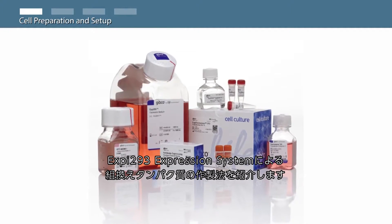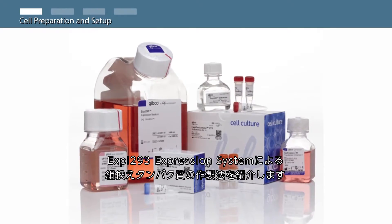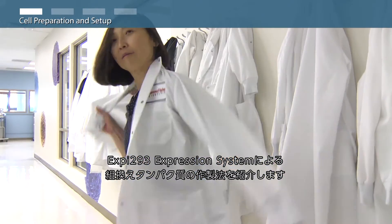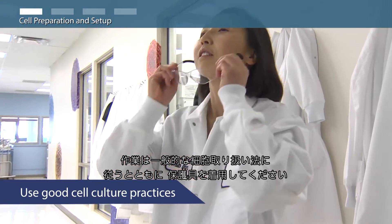In this video, you will learn how to produce recombinant proteins using the XP293 expression system. As always, use good cell culture practices and wear your personal protective equipment.